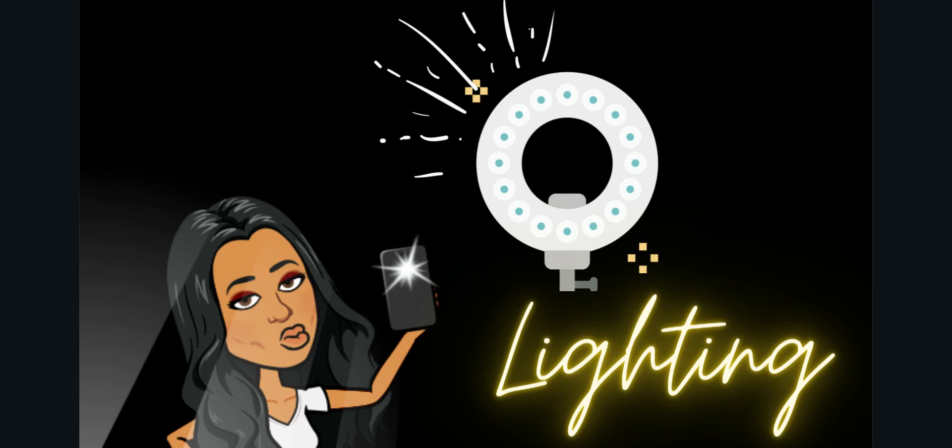You can buy ring lights really cheap on Amazon. Depending on the size you want, they range from about $10 for a small one that clips onto your computer all the way up to $150. It really depends on what you want — whether you want it to clip onto your computer, stand on your desk, or stand up from the floor. There are tons of options out there for you.